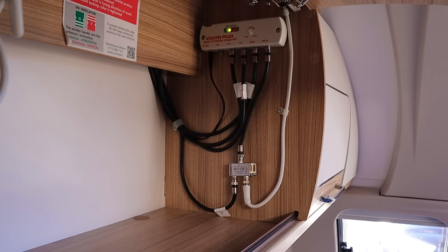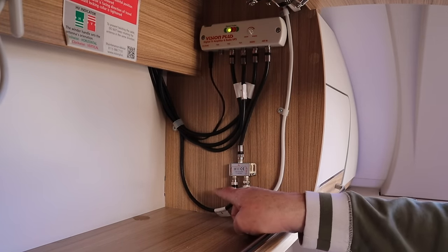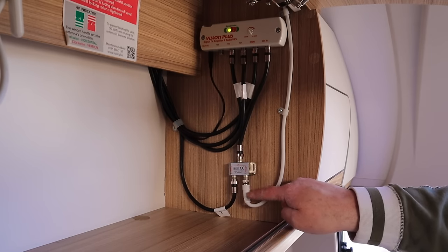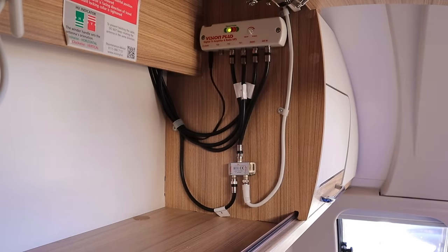And there we go, that is it. So we've got our TV input coming in here, it's then being split with this one as well, and then both signals are going into the amplifier. Really straightforward.